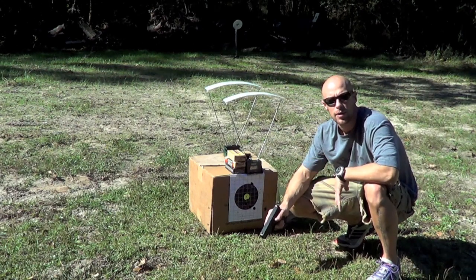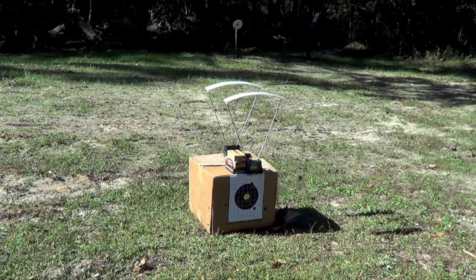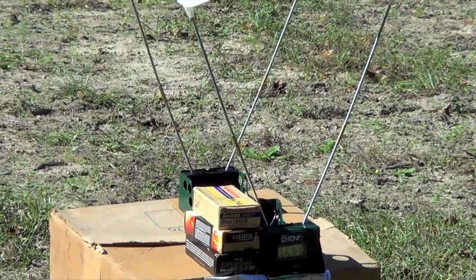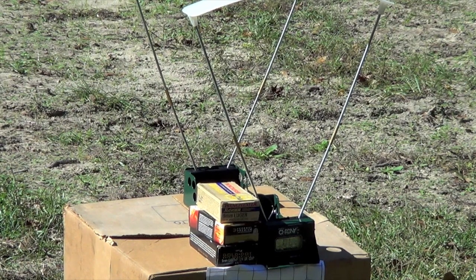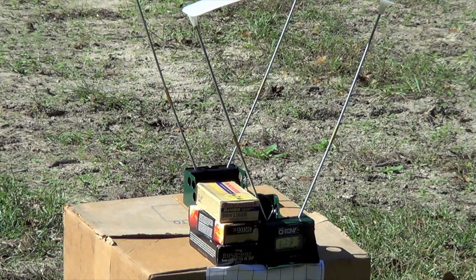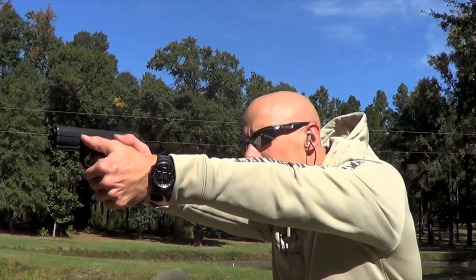Now for the chronograph test with some popular defensive loads through the Caracal F. Up first is the Winchester Ranger 115 grain, followed by two shots of HST 124 grain, and then the Gold Dot Plus P 124 grain. We're firing at a distance of about 7 feet; it's about 70 degrees out with no humidity today.